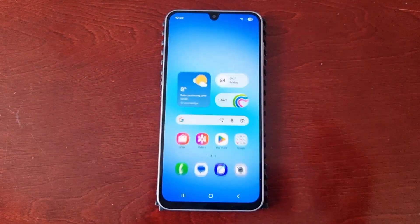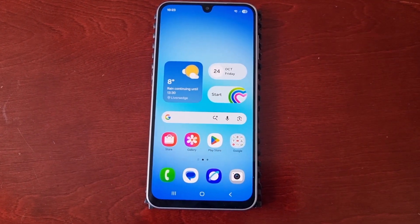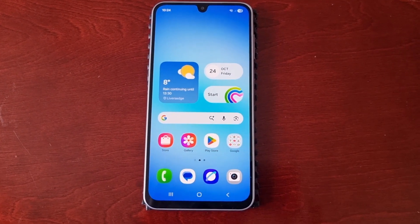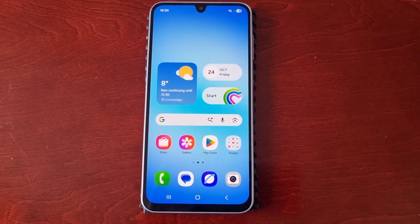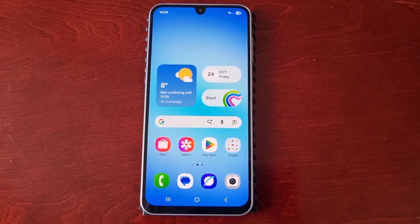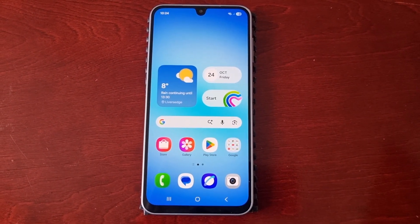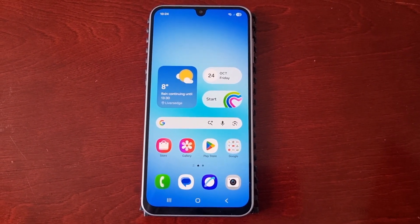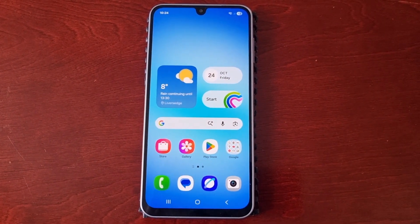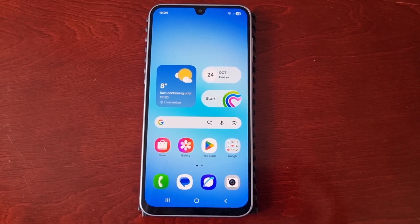It's your boy the Android Doctor back again with another quick video. I'm here with the Samsung Galaxy A17 5G, and in today's video I'll be sharing another very useful tip. I'll be showing you how to update the touchscreen firmware — you can actually update the firmware for the touch screen, and when you do, it helps increase the performance and responsiveness of the display. This is something I always do when I first get a Samsung Galaxy device.